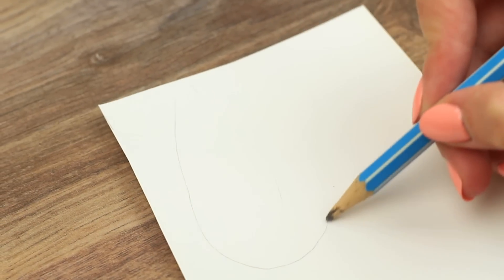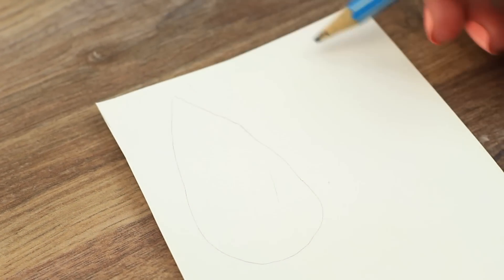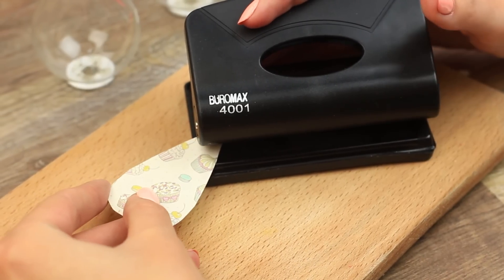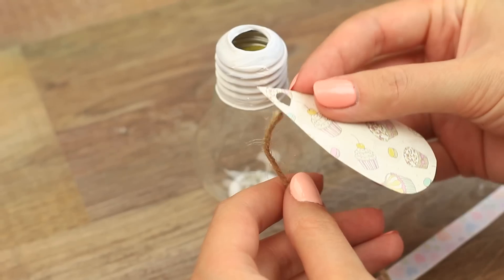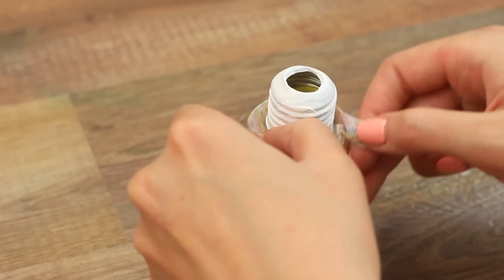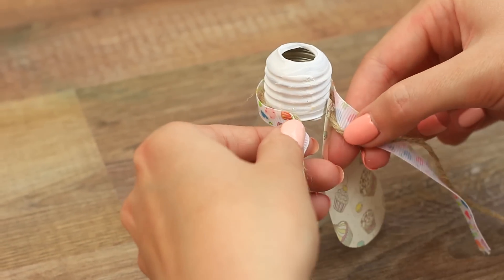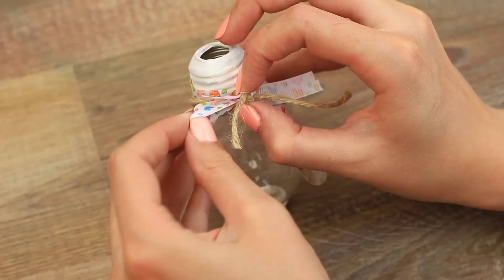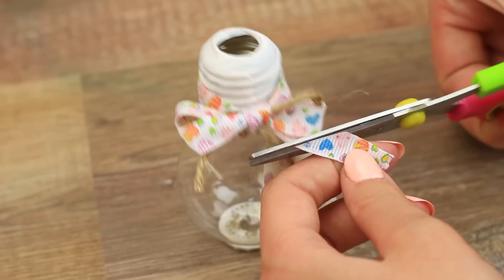Make a leaf-shaped embellishment from scrapbook paper — outline with a pencil and cut it out. Punch the leaf, thread it on twine, then wrap the twine and patterned ribbon around the cap. Tie a bow and trim the ends.